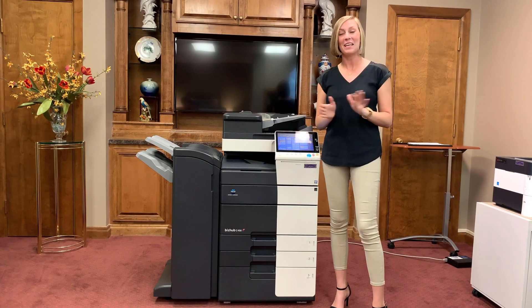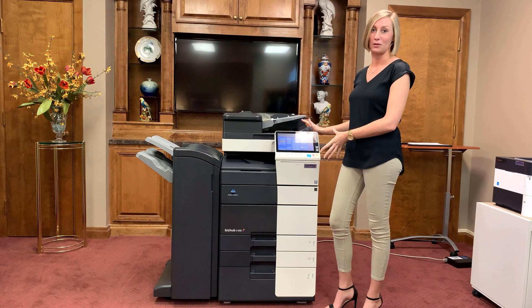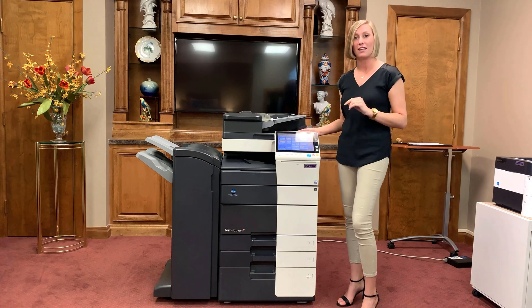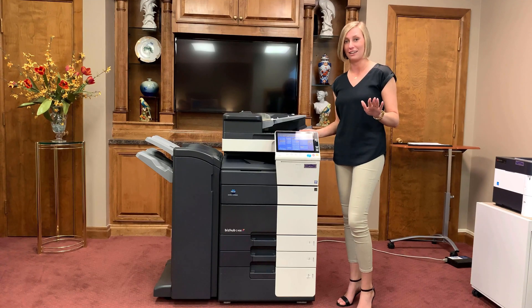Hello and welcome. In this brief video, we're going to be answering some questions about your Konica Minolta copier. We'll be discussing the operations and features of the machine so that you have a better understanding.